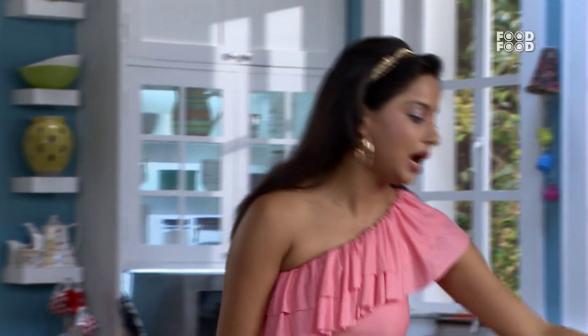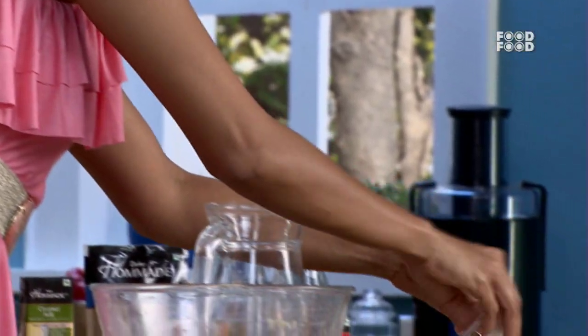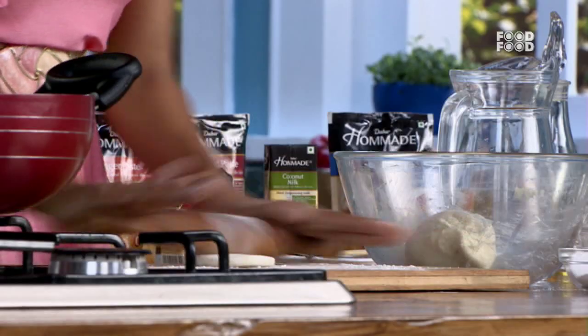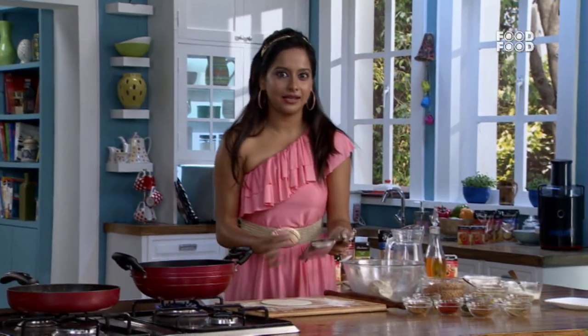My grandmother and grandfather used to make these by hand, but now we have this tool. It looks like a visiting card holder, but actually it is a karanji maker. Let's shape the karanji — add a little bit of water to seal the edges and give it a nice shape.